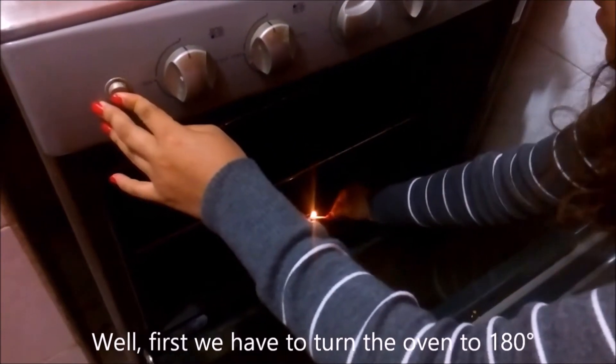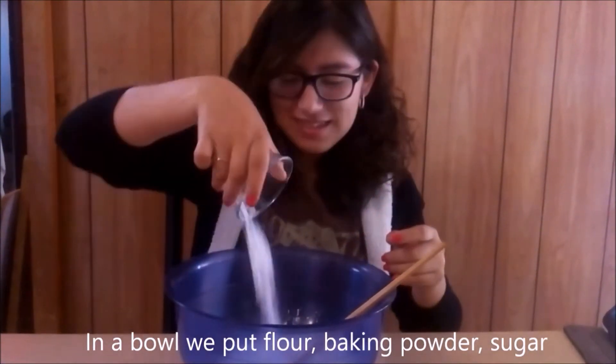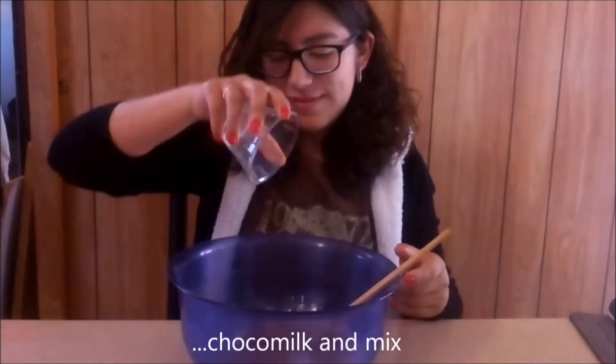First we have to turn the oven to 180 degrees. In a bowl we put flour, baking powder, sugar, turquoise and mix.